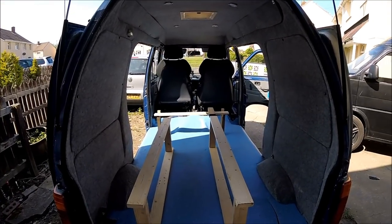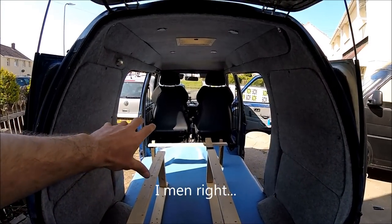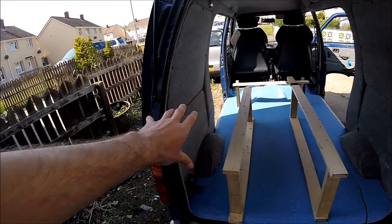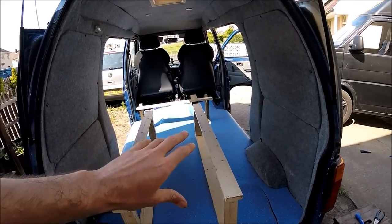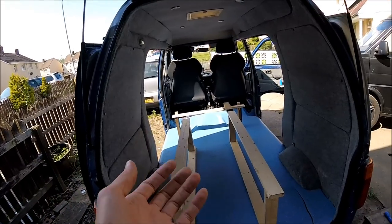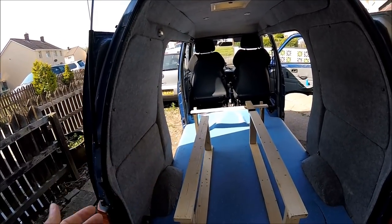I've just done a very basic layout of where the frame is going to be going. The bed is going to go down the left with a section behind the front seats that will be removable just to gain access for the engine cover. The left hand side is going to be a kitchen area. I've made a very rough quick frame just to make sure there's actually going to be enough room to get in, walk around, and have enough access from the side. It's always best to have a quick play around with a plan before cracking on and discovering that you're building something that might not be suitable for the van.